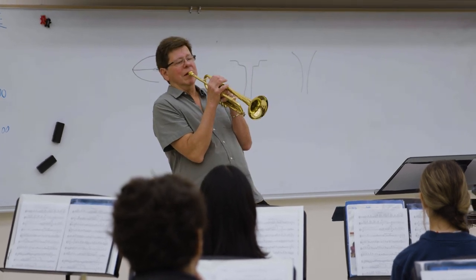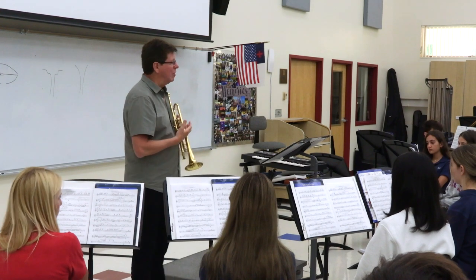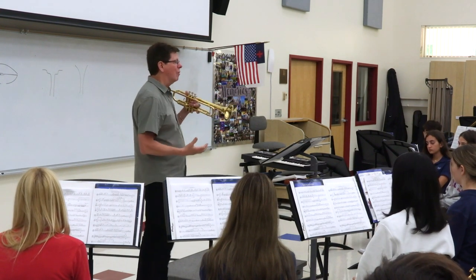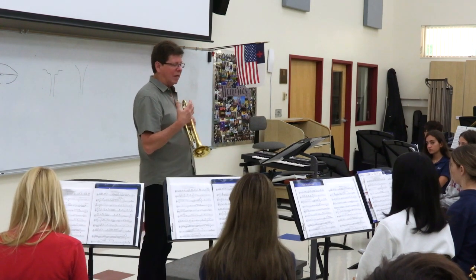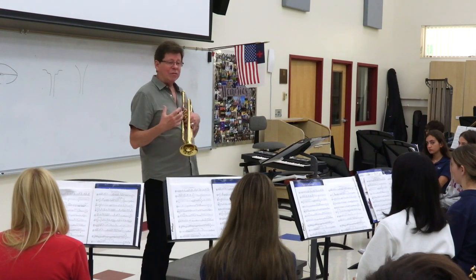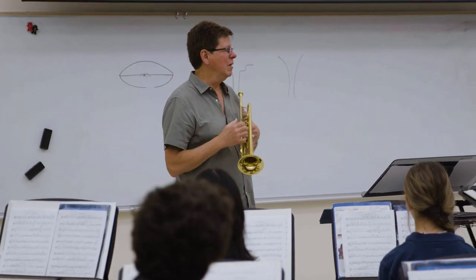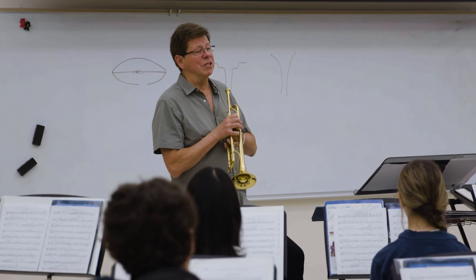I'm watching some of you and some of you are kind of tense. Even though it doesn't take a lot of air to play this, it does take control and it takes air support. It's like you're yawning — feel when you yawn and breathe in, that's how it should feel. And then we have a fighting chance of having a relaxed sound when we play, as opposed to taking a tense breath.